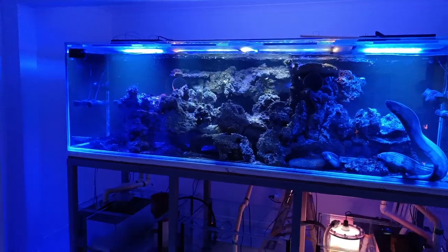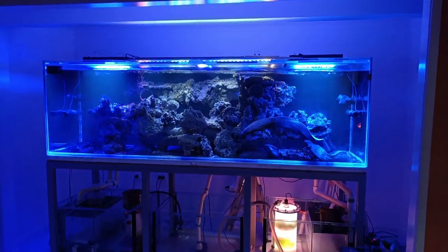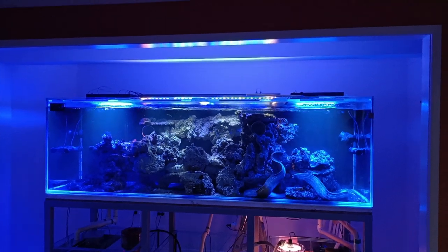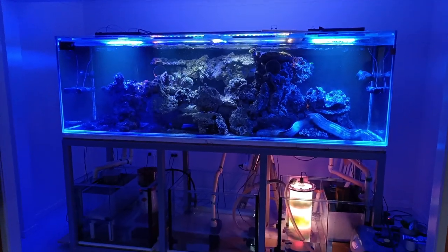We will eventually run some cabinetry in front of this tank and close it all up — should look fantastic. On the hunt for some new lights actually, so if anyone's got a little hanging system they want to get rid of, give me a blast.